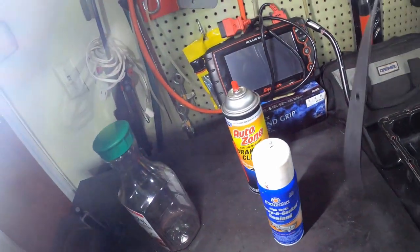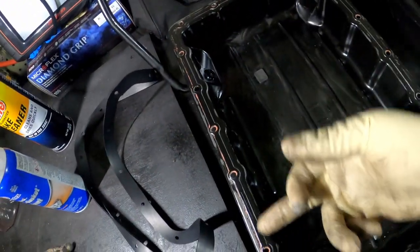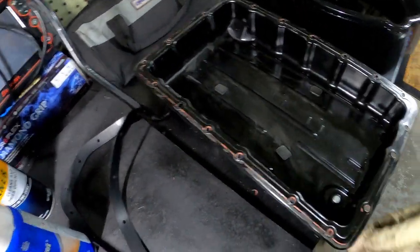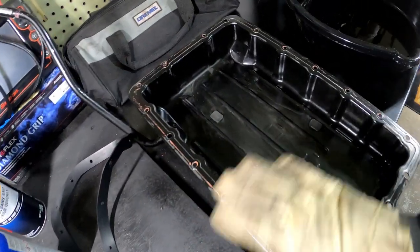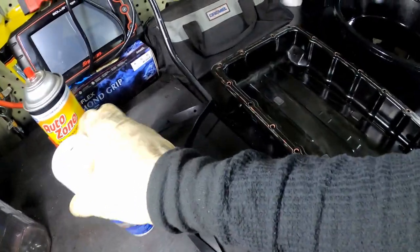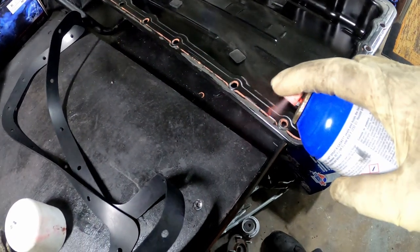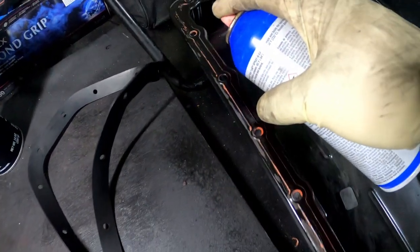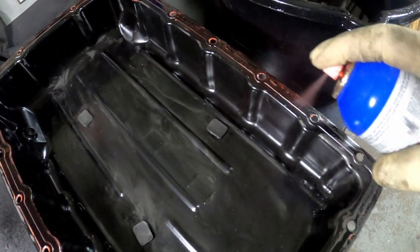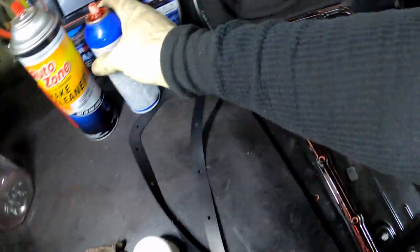It works good. You can either spray the gasket or spray the pan. You don't want to get anything on the block — the part that's going to meet the engine, you don't want none of that gasket maker because it's going to make a big mess when you take this off next time. So just get some sealant and spray a little bit all the way around. You don't need a lot — that's all you need. And then you want to put the gasket on.